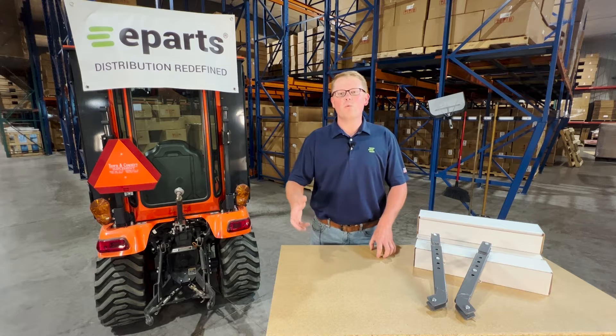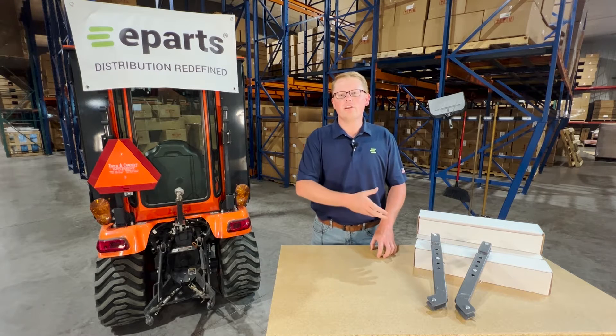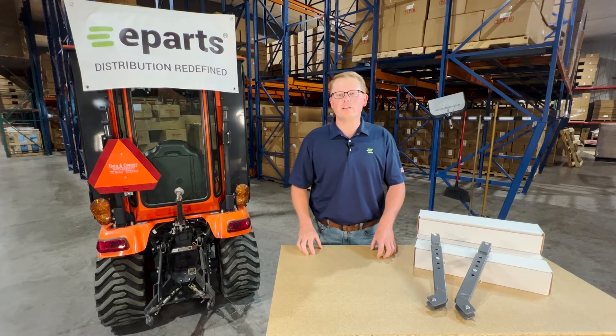Hi, this is Brandon with eParts. We're in our warehouse here today to do a quick video review of the new stabilizer kit that we're offering for the BX series Kubota tractor models.